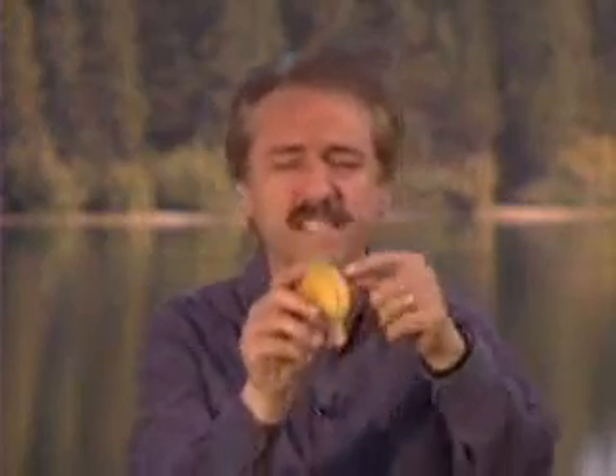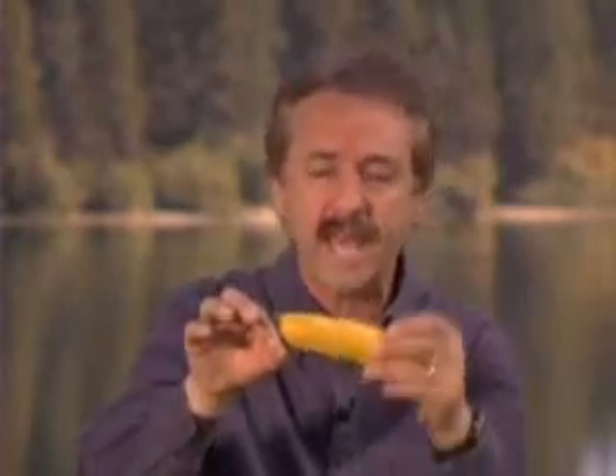Now, if you study a well-made banana, you'll find on the far side there are three ridges. On the close side, two ridges. If you get your hand ready to grip a banana, you'll find on the far side there are three grooves. On the close side, two grooves. The banana and the hand are perfectly made one for the other.